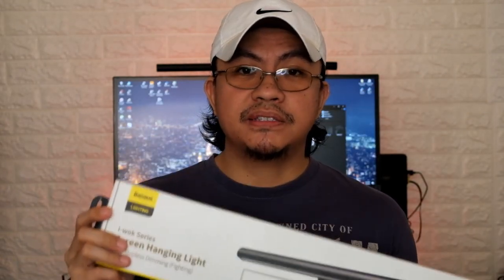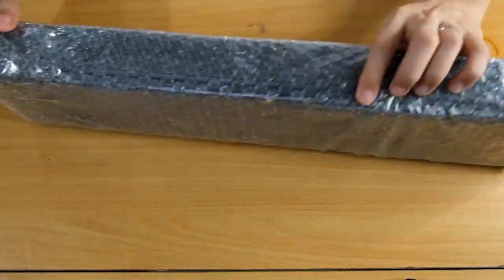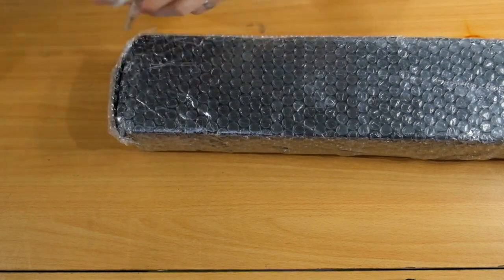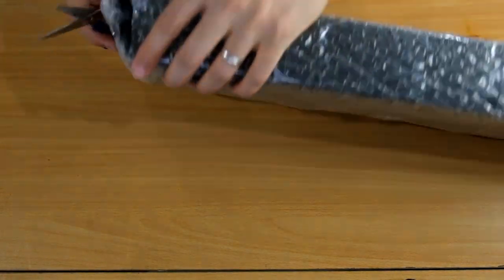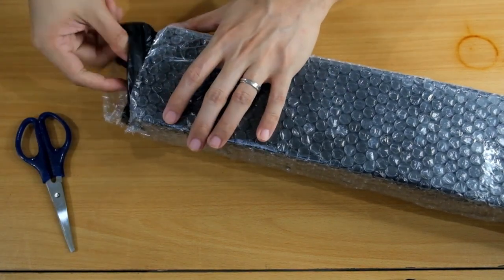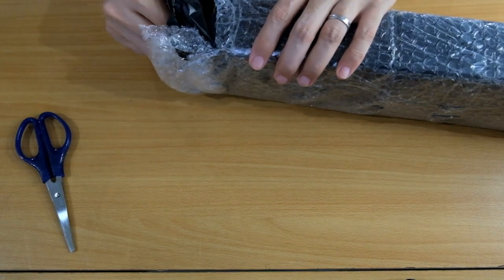I'll unbox this and show you how to set it up. This is the Baseus iWalk Series USB Stepless Dimming Screen Bar or Hanging Light, unboxing version. It came straight from Lazada. I bought it for around 1,000 pesos including shipping — it ranges from 1,000 to 1,500. Some sell it for 1,700 depending on the version and promos. With coupons and vouchers, I got it for 720.